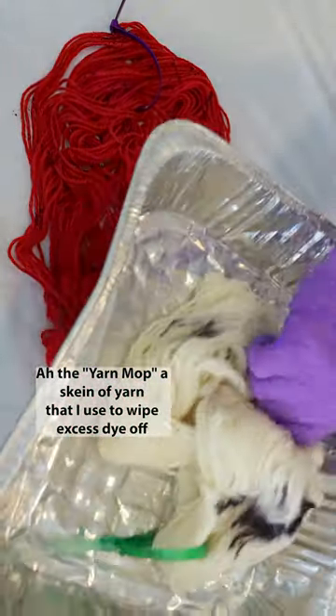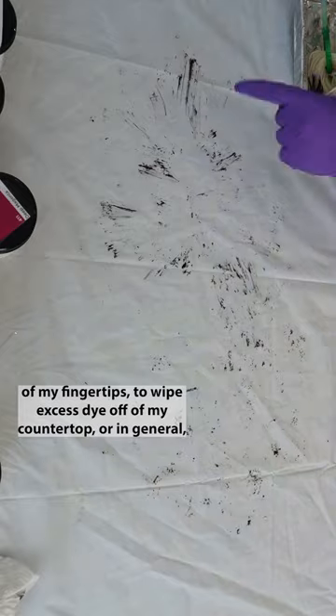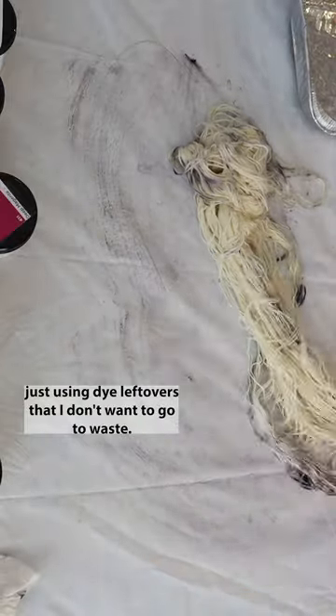The Yarn Mop! A skein of yarn that I use to wipe excess dye off of my fingertips, to wipe excess dye off of my countertop, or in general just using dye leftovers that I don't want to go to waste.